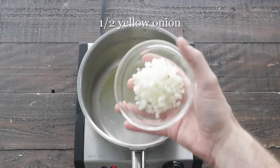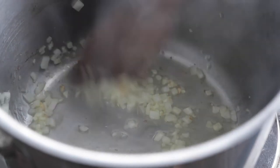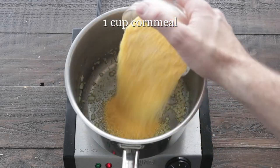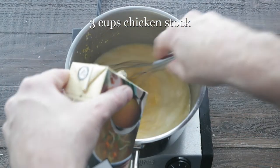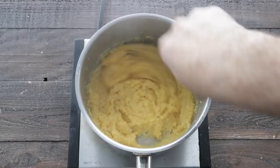In a pot with some olive oil, we're gonna add in some onions and garlic. Give them a quick little stir — we are over medium to medium-high heat. Next, add in some cornmeal or yellow grits. We are going to slowly pour in chicken stock while continually whisking. You have to continue to whisk to make polenta, or else you're gonna get clumps in there.